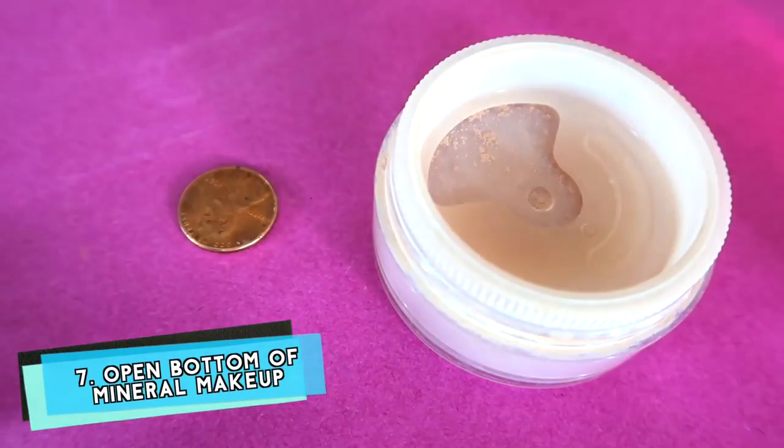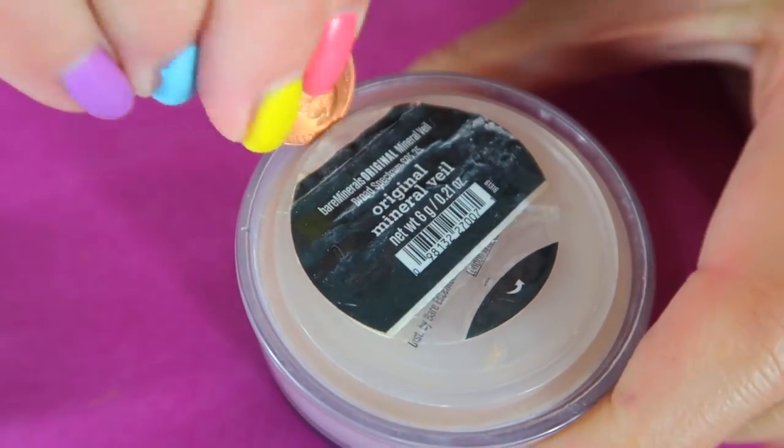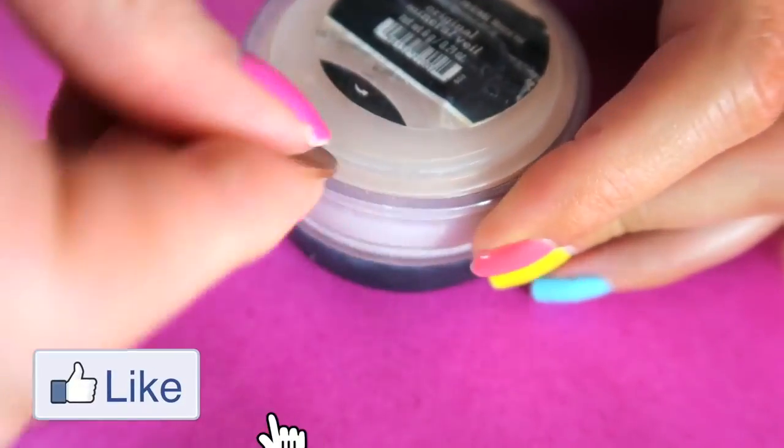Did you just spend all your money on other makeup and forget to buy translucent powder? Well then, you're all out of luck until you find a lucky penny. Use the penny to pop out the bottom part of the container so you can use whatever's left at the bottom.